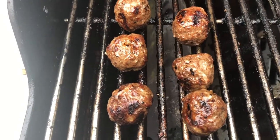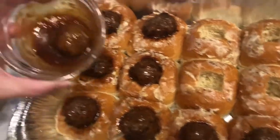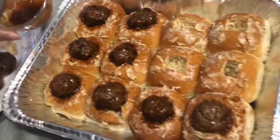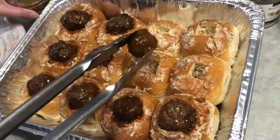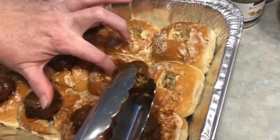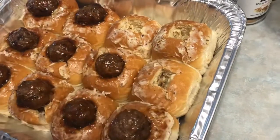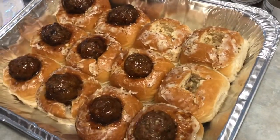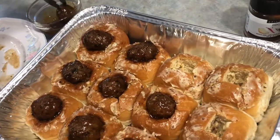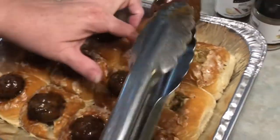The meatballs were grilled and now I have my dish of homemade barbecue sauce made using our barbecue sauce seasoning. I'm dunking every meatball and snuggling it into that opening in the bun — I cut a little square then made slits in the corners to make sure the meatball will fit right down inside. So instead of pigs in blankets, it's kind of like a barbecued meatball in a bed.